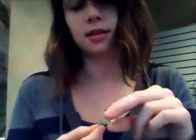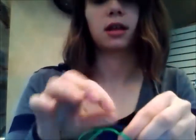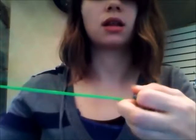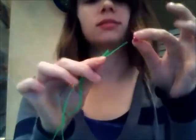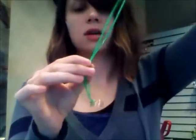First, you take the string and secure it to your keychain like this. Next, you begin to add your beads. I like to start with the tail. The tail should be about eight or nine beads in length.